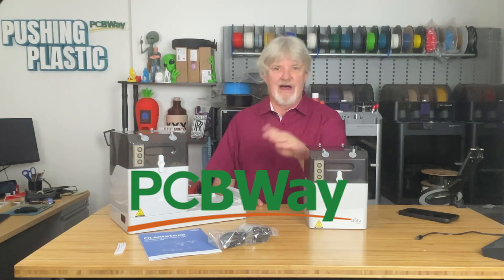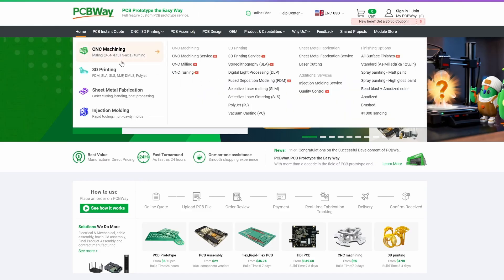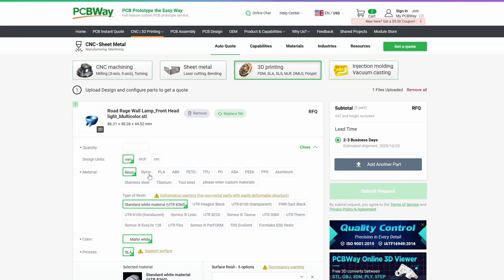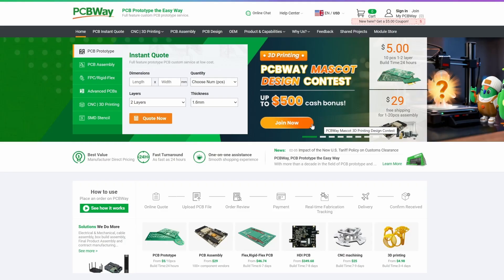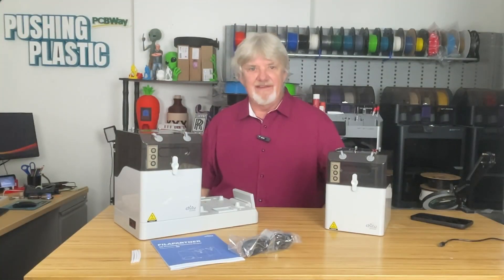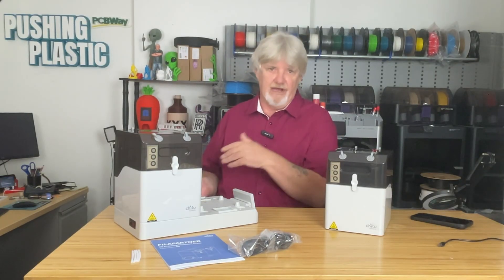Before we jump in, I want to thank PCBWay for sponsoring this video. PCBWay does more than printed circuit boards and assemblies — they also do 3D printing. If your printer has a limited build volume, or you don't even own a 3D printer, PCBWay offers high-quality 3D printing services. Simply upload your model, select from a wide range of materials, and receive a quote right on their website. Visit them today and enter the 3D printed mascot design contest for a chance to win $500 in cash.